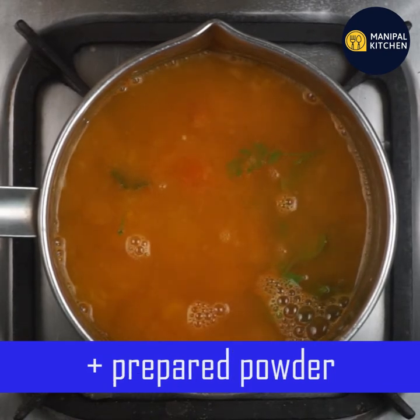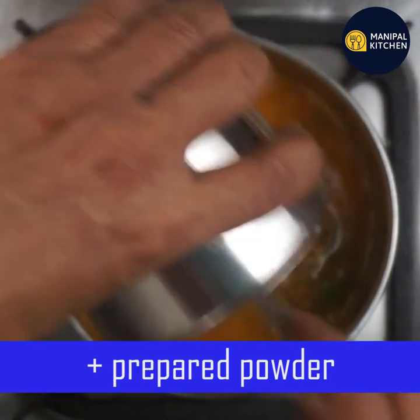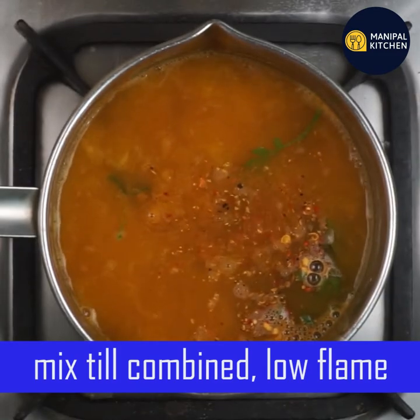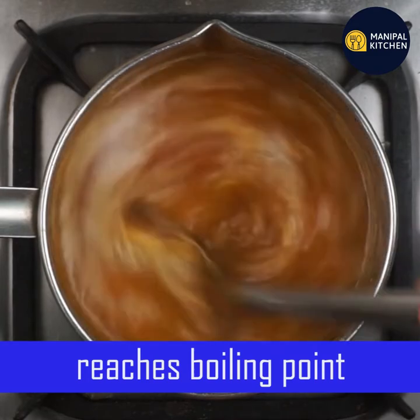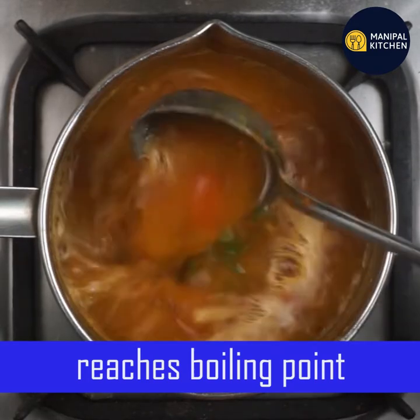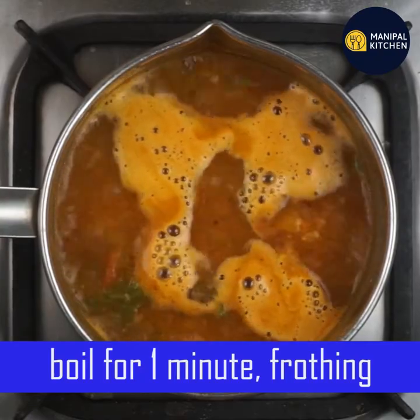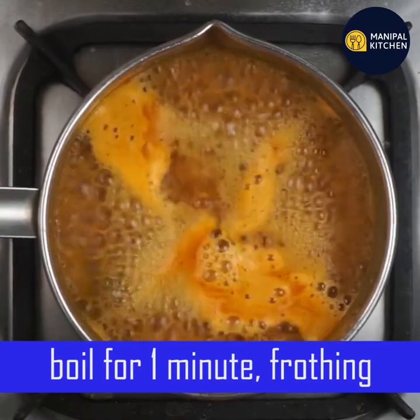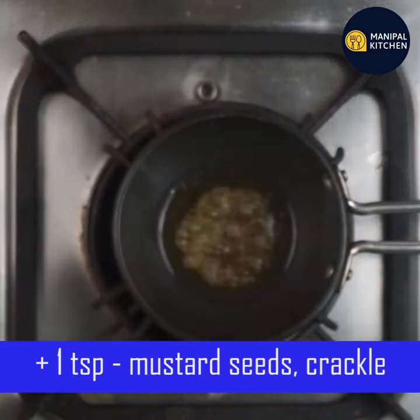The powder amount is correct. Now let's mix it on a low flame for 1 minute until boiling point. Add 1 teaspoon of strong oil to the pan. Mix in 1 teaspoon of sauce. Use the powder.